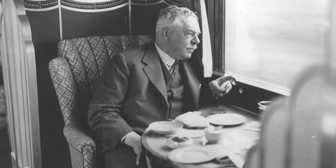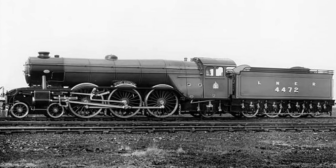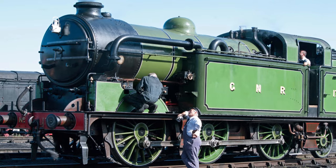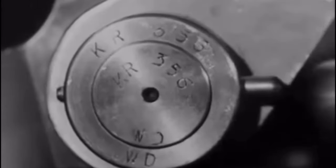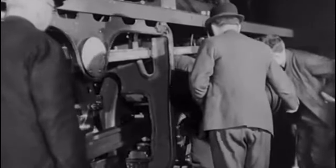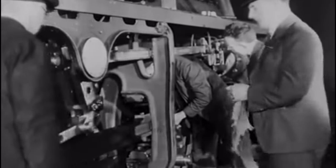This move marked a shift from Gresley's approach of developing new locomotive types only as needed, which, although economically prudent, resulted in a diverse fleet with few interchangeable parts.